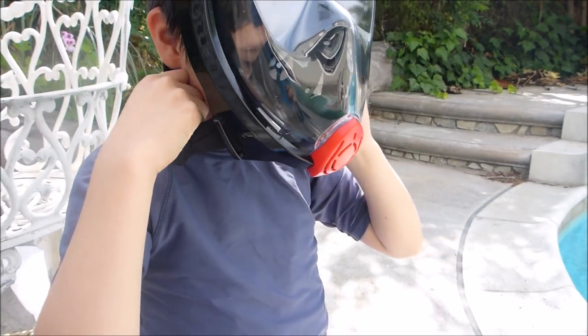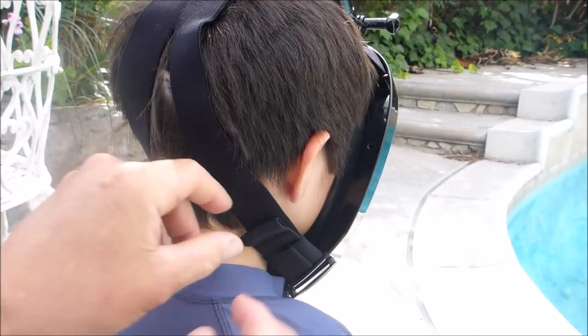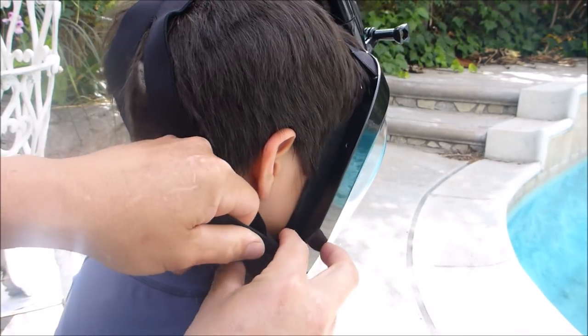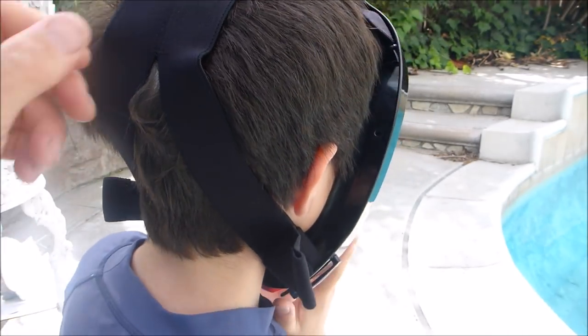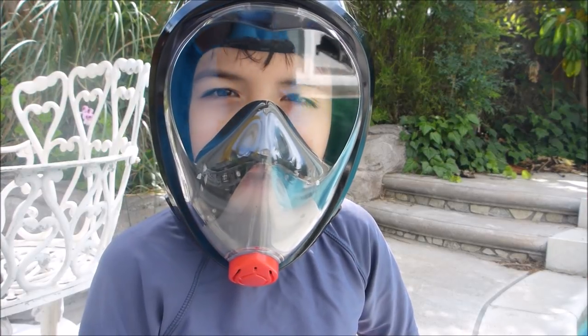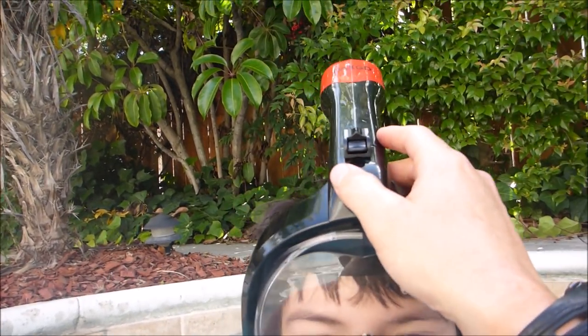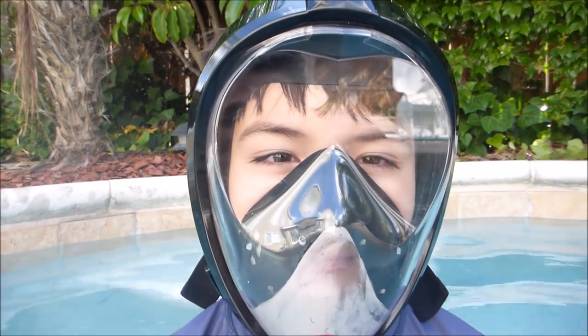You slide it over your head and then take the straps and tighten them up by pulling them. When you snorkel, you put your face under but keep the top part out of the water — that way you can breathe while you're underwater.